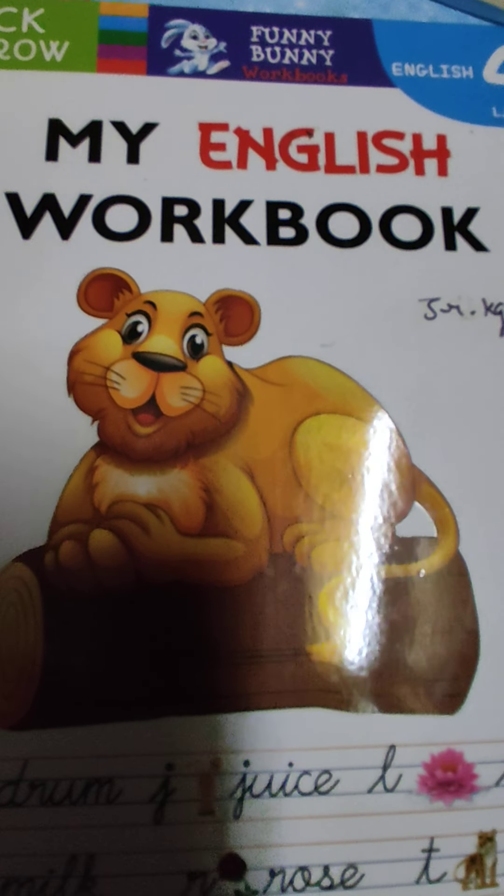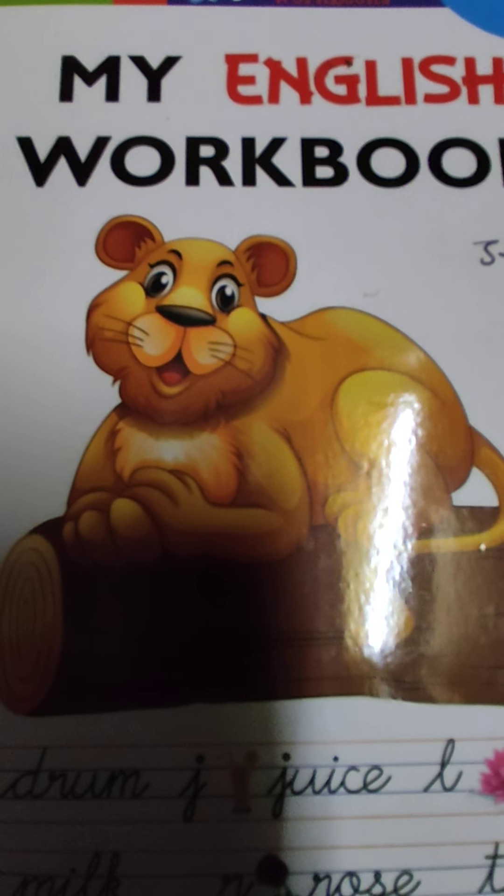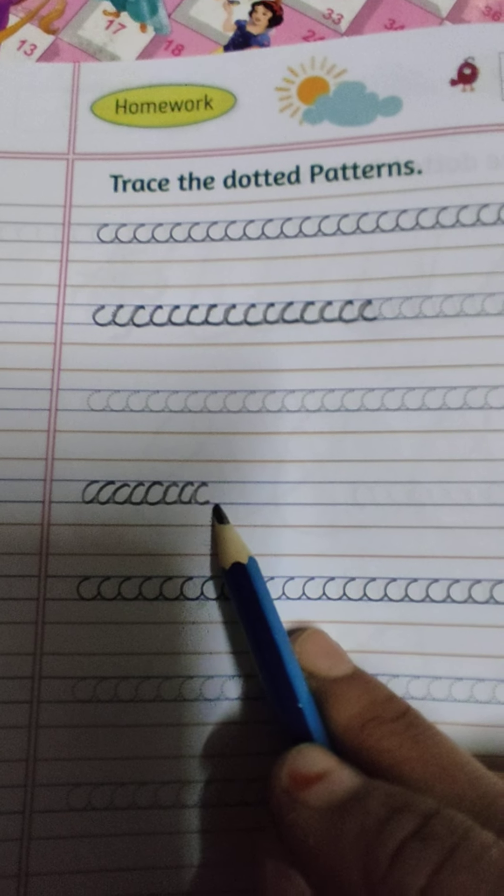Okay students, so we will take the cursive writing. First of all, pattern कर लेंगे, right? Take out your book. We have learned till here. हमने यहाँ पर dotted pattern की थी, तो इसका कोई revision नहीं ले रही हूँ मैं, I am directly starting with this pattern. और जितनी अच्छे से आप लोग practice करोगे, उतना ही अच्छे से आपको cursive के जो curves होंगे, वो beautiful होंगे.